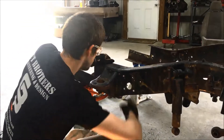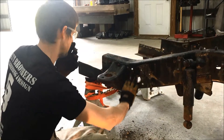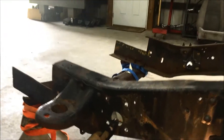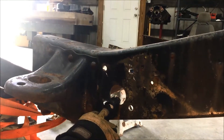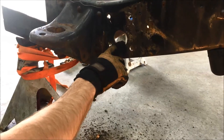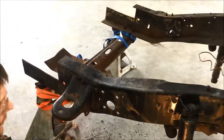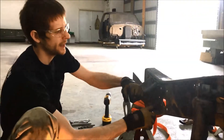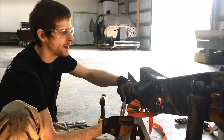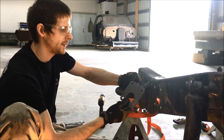Next we need to enlarge the hole to a little over two inches to fit our bushing mount — the mount is two-inch diameter. The factory hole is close to one and three-quarters to one and seven-eighths, so it doesn't need to enlarge a lot. You could use a die grinder to enlarge it, but that would take a lot more time.